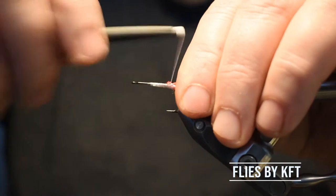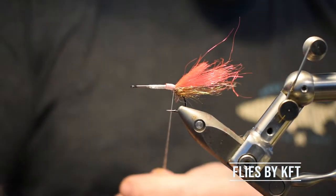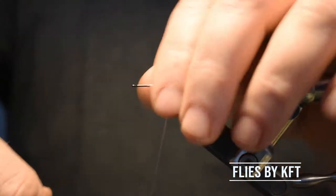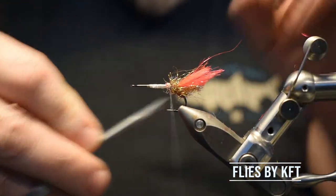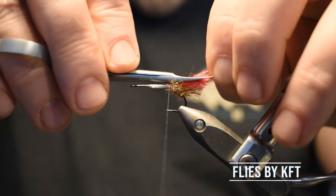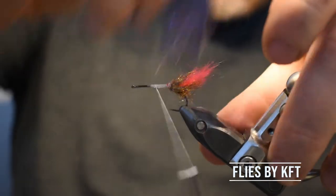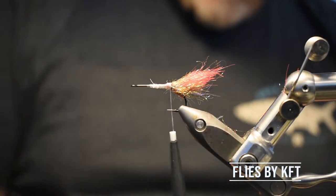Double it over and tie it hard down like that. We'll take a little bit of this peacock dubbing again and just wrap it around over there, then take our scissors and taper it a little bit on top. You don't really need much of this tag material because it's really bright — I don't know if you guys can see it but it's really, really bright. So there are our trigger points.